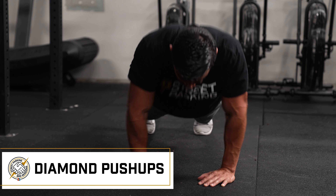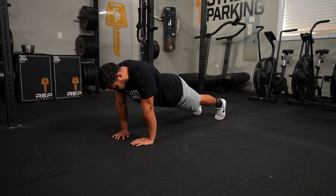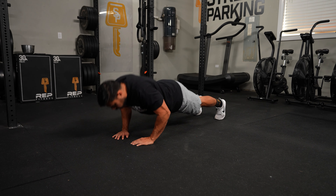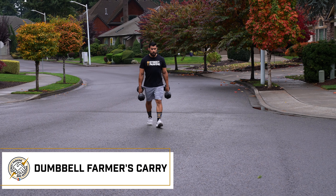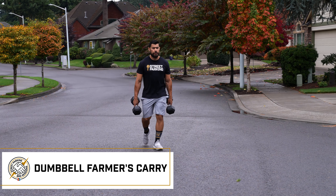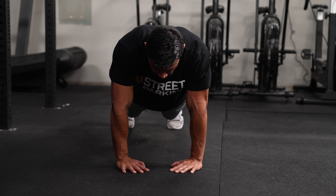Once you complete the 25 reps, I do suggest that you break those up because they're very challenging. Maybe do sets of five or even less if you need to, and that's okay. That's why we give you a pretty long goal range time for this. For the 200-meter farmer's carry, break up at the halfway mark, at the 100-meter mark, or if needed, every 50 meters.